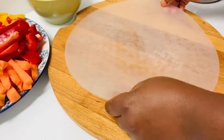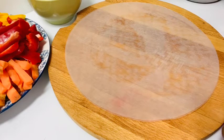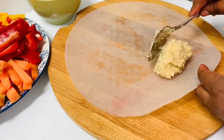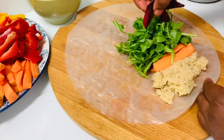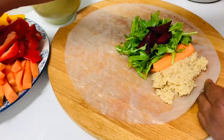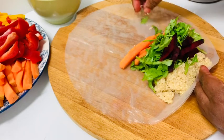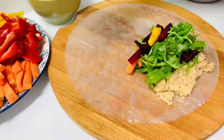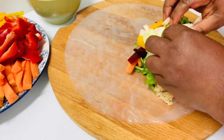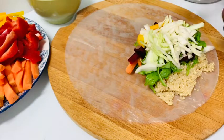Now for the rice paper — I'm going to drop it into lukewarm water and here it is, already back from the lukewarm water. From this stage I'd advise you to work very, very fast, because if you don't work fast it will soften and tear. So I have my quinoa first, then my carrots, arugula, and beets. Feel free to play around — put any ingredients first and any ingredients last. I'm adding some yellow peppers and cabbage.